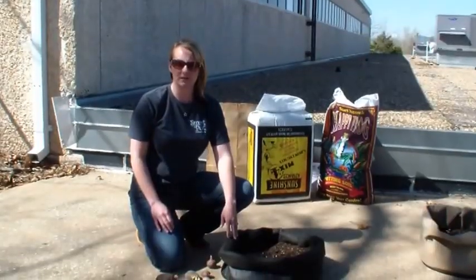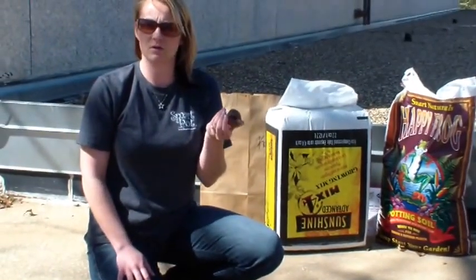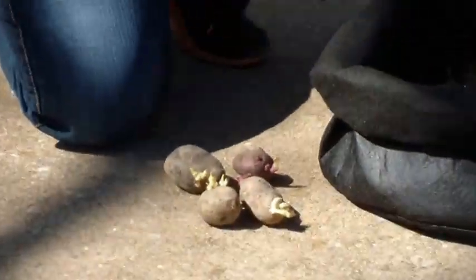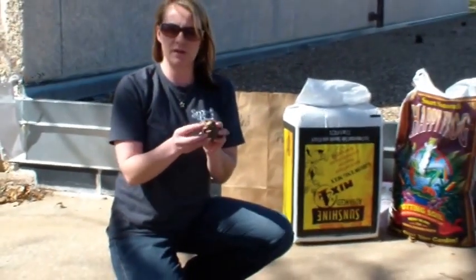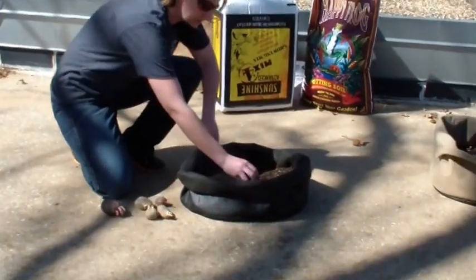Go ahead and plant up our potatoes in the 15 gallon Smart Pot. You're going to take your seed potatoes that you got from your local nursery. Some people just want to plant the seed potatoes by themselves just like this, especially if they're smaller. Or if you have some bigger ones, you can go ahead and cut them up into small sections, but you want to make sure that you have two to three eyes on it for planting.